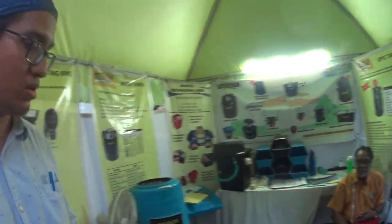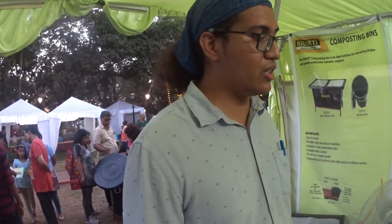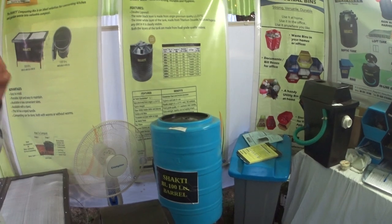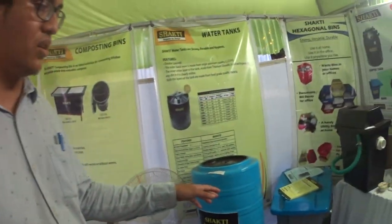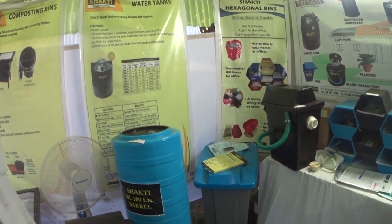So you look after all the other products as well? Yes. What are they? We have dustbins of various sizes — 25 litres to 125 litres. We also have barrels, used for water storage. Then we also have roller bins; they come in two sizes: 240 litres and 90 litres. They can be made with a foot pedal or without a foot pedal.